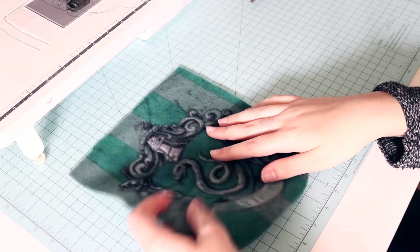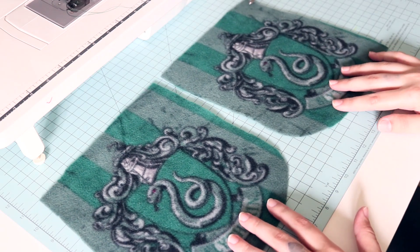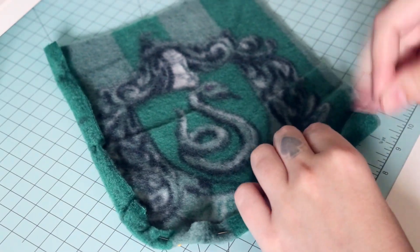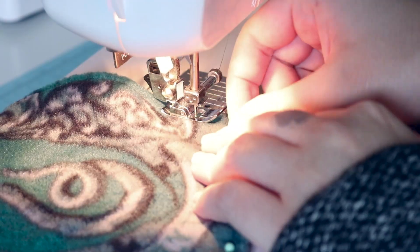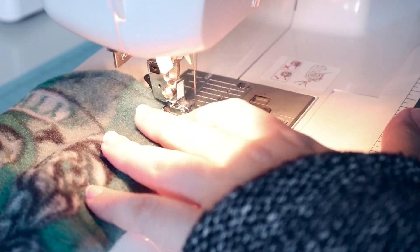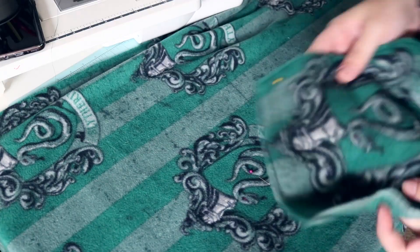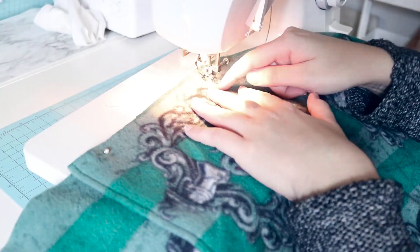Moving on to the pockets, we're going to fold and hem down the curved side and the bottom, then fold down and hem the top. Using the needle markers I put in earlier, I'm going to line up the pocket with the front pieces of the cardigan and then sew them into place.